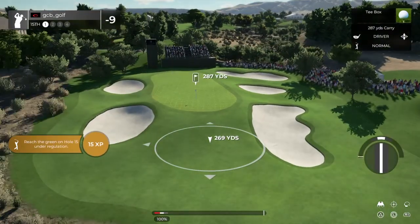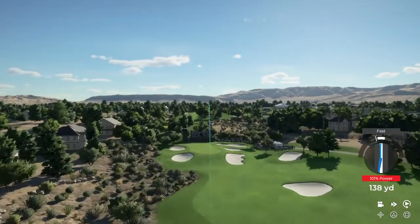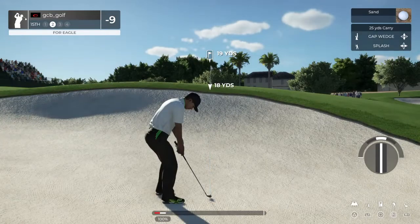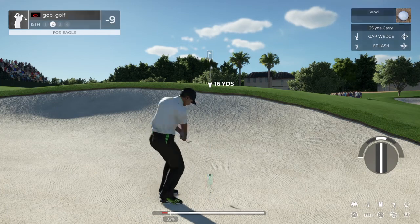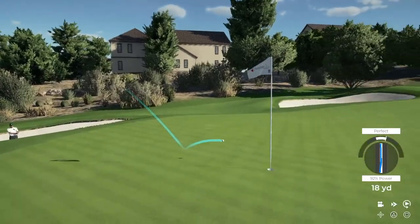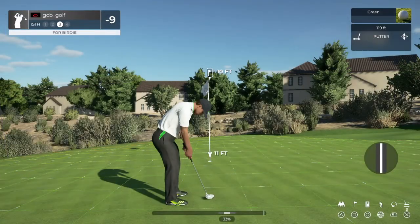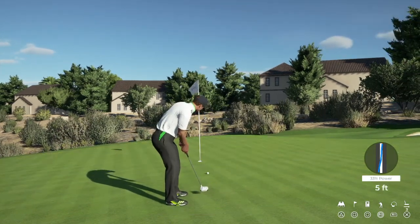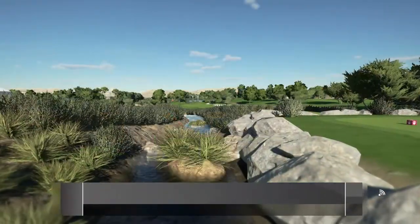Teeing this one up on the 15th hole. That drive was fierce. This is very, very sandy. Let's get out of here. Well played out of the sand. We're on the green. This one's a 10-foot putt. And that'll work for the birdie. Sitting at 10 under after that one.